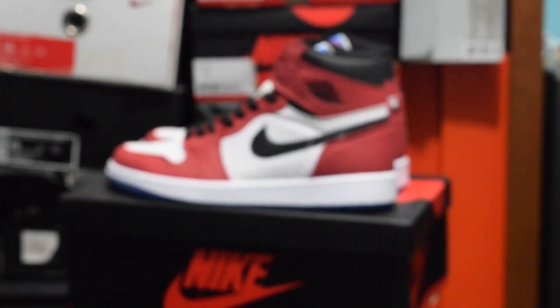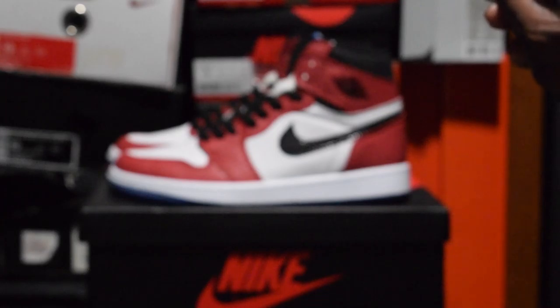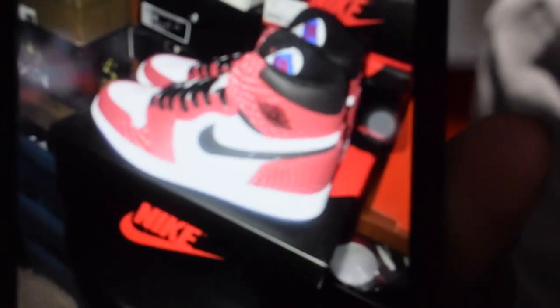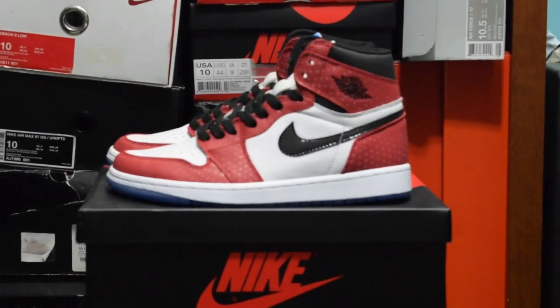I'm going to show you guys a quick look at how it looks with the flash. Let me get my camera ready and switch to the flash. I might have to turn off the light for it to work properly. There you go — this is what it looks like with the flash. As you can see, all the dots on the shoe light up. It's a pretty awesome look, and when you wear it at night or anywhere with a lot of light and reflection, it's going to give the shoe a completely different look.